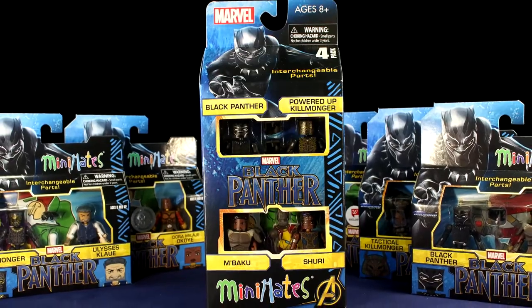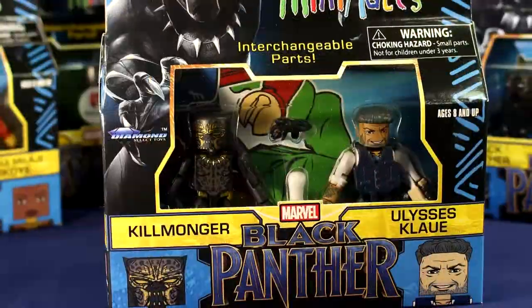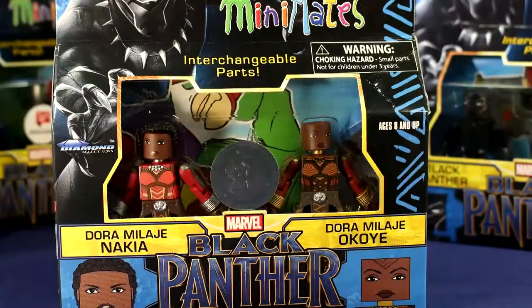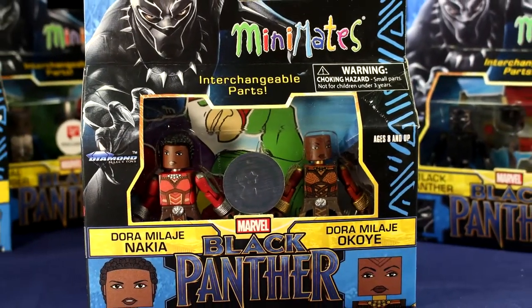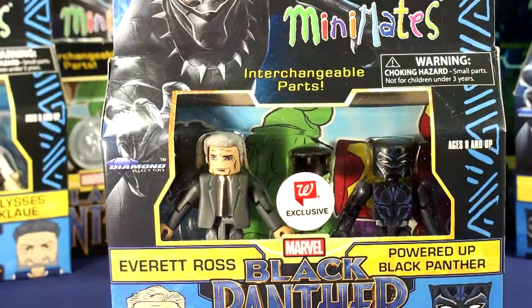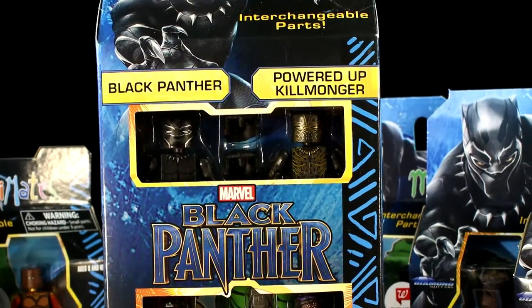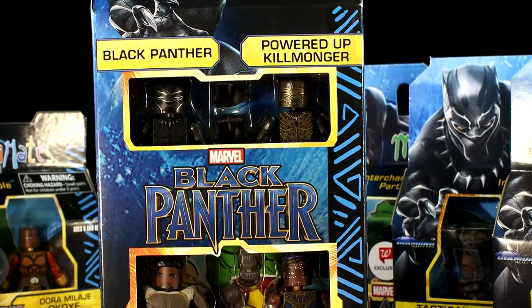The figures come in five two-packs and a four-pack. The two-packs contain Black Panther and M'Baku, Killmonger and Ulysses Klaw, Dora Milaje Nakia and Dora Milaje Okoye, Tactical Killmonger and Casino T'Challa, and Everett Ross and Powered Up Black Panther. The four-pack has Black Panther, Powered Up Killmonger, M'Baku, and Shuri.